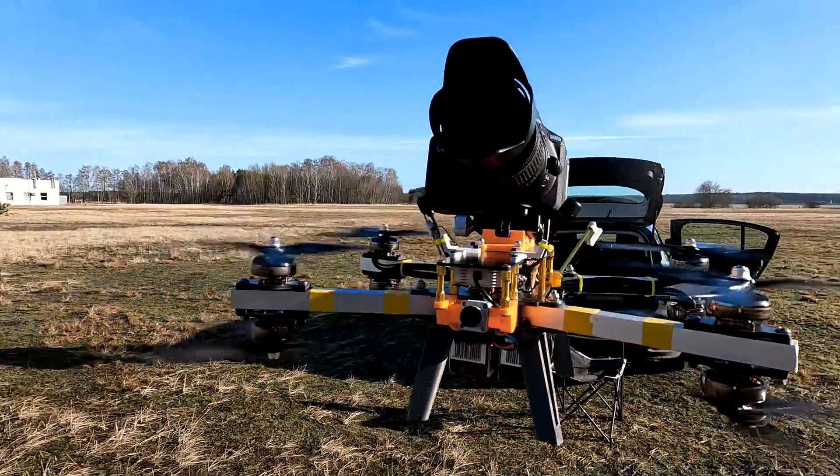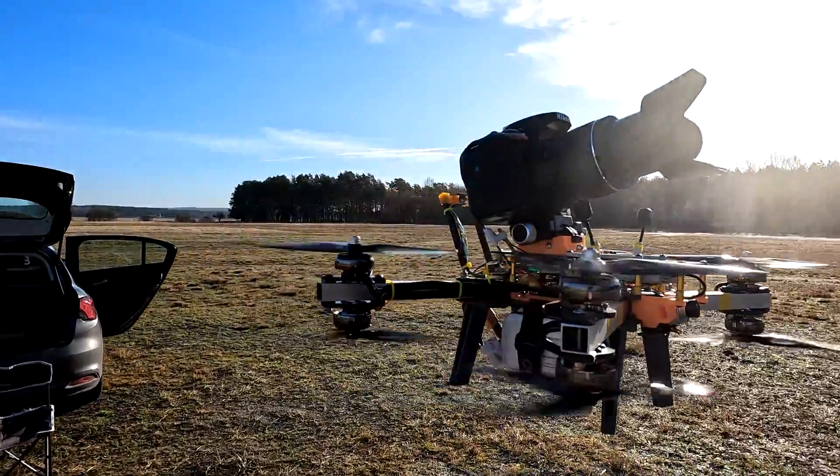I have to brag a little because today was a huge success. Not only do I have beautiful weather — just look behind me: blue sky, no wind, sun. Yes, it's chilly, around zero degrees, but almost perfect flying conditions.